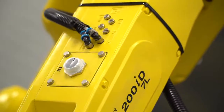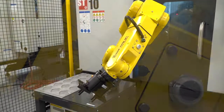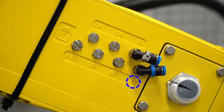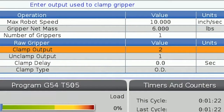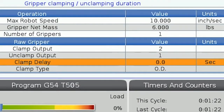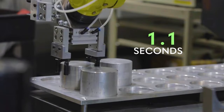The LR Mate 200ID robot that comes in Haas Robot Package 1 has its air ports labeled on the arm itself: 1A, 1B, 2A, 2B, 3A, and 3B. For the clamp and unclamp rows, output 1 is equal to 1A, output 2 is 1B, output 3 is 2A, and so on. Clamp delay will be the amount of time in seconds the robot will wait to move after clamping or unclamping the grippers. We recommend starting this off at 2 seconds.